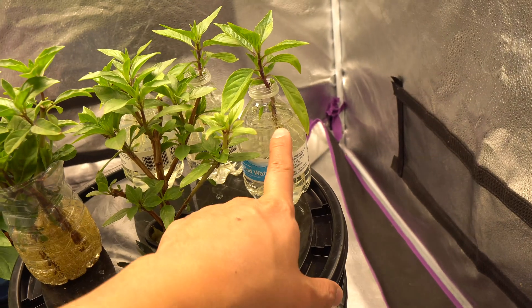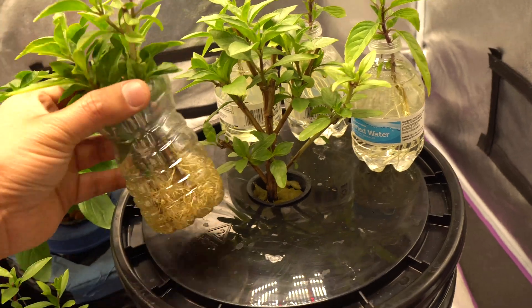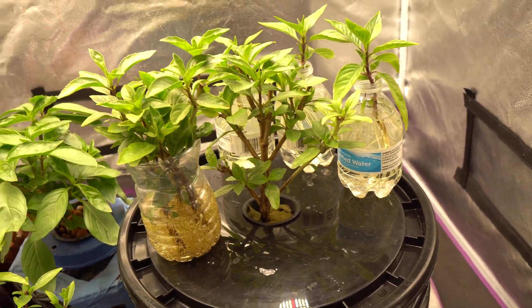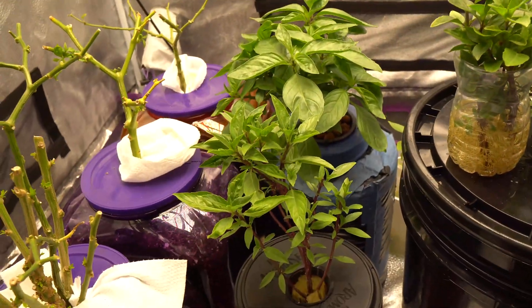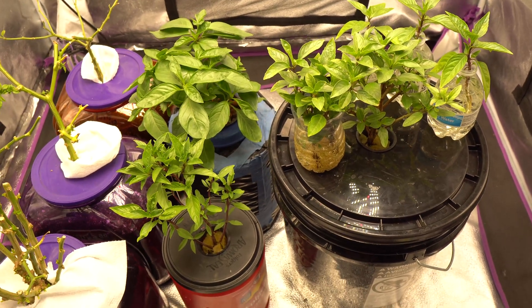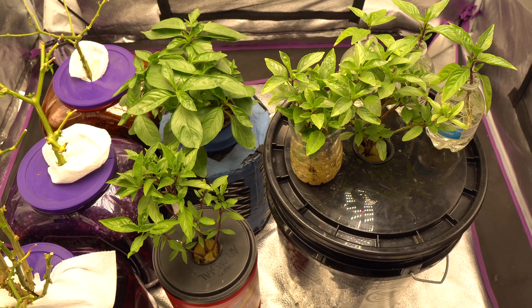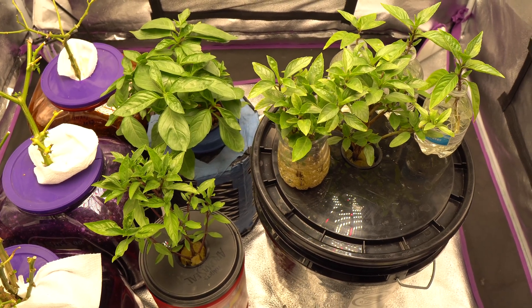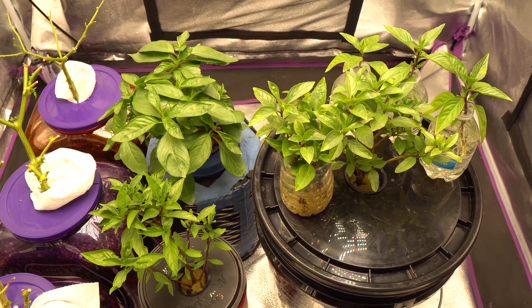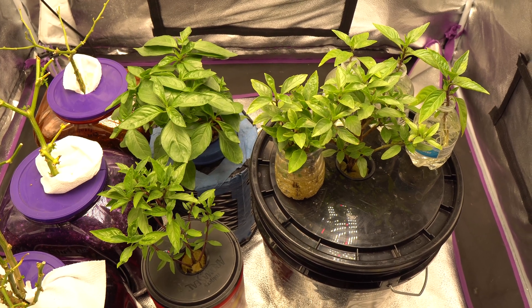Amazingly, there's no algae at all - pretty interesting. It could be because of the bottles, but for these containers there's no algae so far, which is very surprising. Everything is growing great. Try it out - I guarantee you will have success. If you have never done hydroponics before, it's very simple and very rewarding, and you will have basil all year long or all winter long.